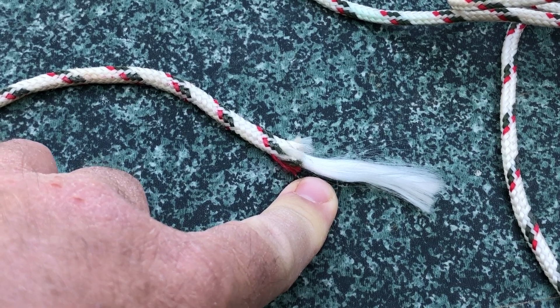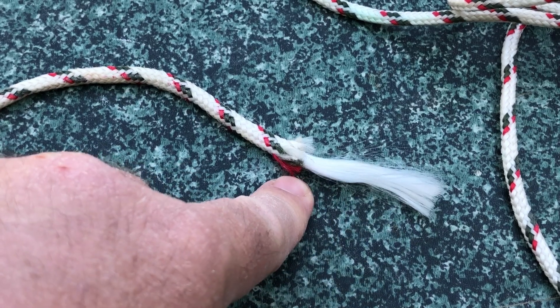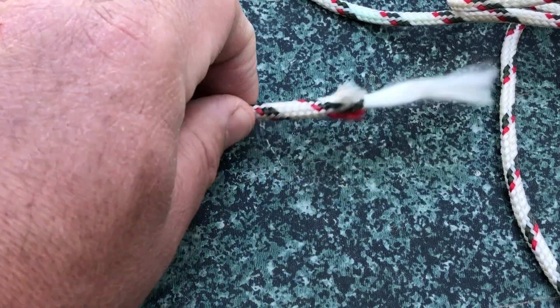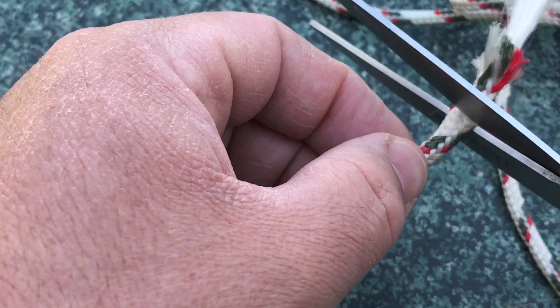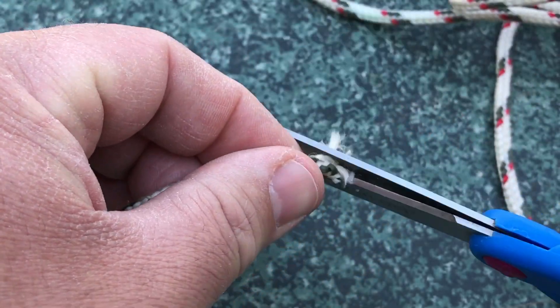So what we're going to do is we really don't want to try to melt this entire length of core that's coming out of the rope. We're going to take a pair of scissors and we're going to cut off the end like so.